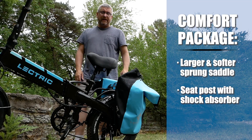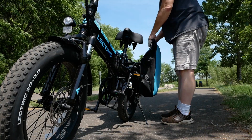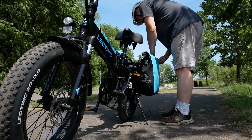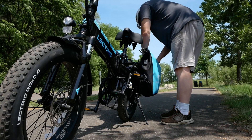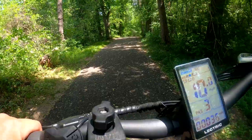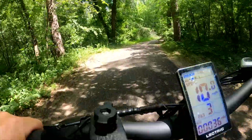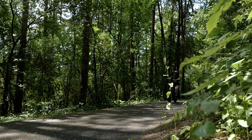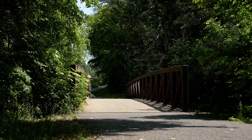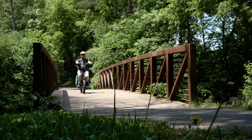Another feature we got was the blue panniers — a roll-top, all-season bag, very much like a Wolfman luggage bag. They're waterproof and dustproof, and a great way to haul camera gear or anything you don't want to get wet. We also got a notice from Electric that our bikes qualify for a new hydraulic disc brake upgrade with 180-millimeter rotors and new pedal assist wattage regulation, which will provide smoother power delivery while boosting efficiency and range.